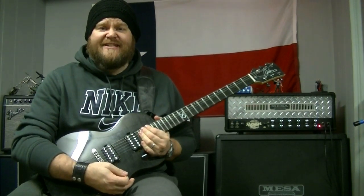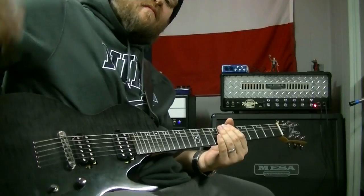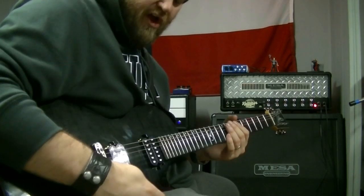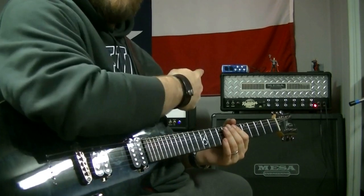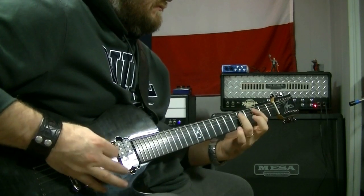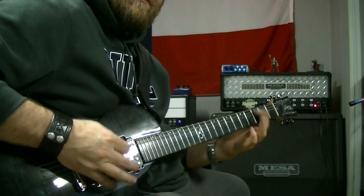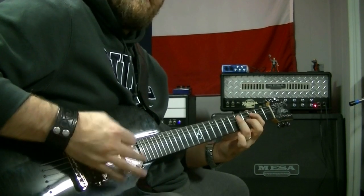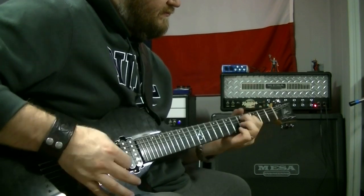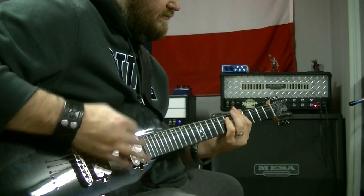I've been having fun today with the coil split. So here's the bridge pickup with the coil split involved — bridge pickup, high gain, Mesa Boogie Dual Rectifier.